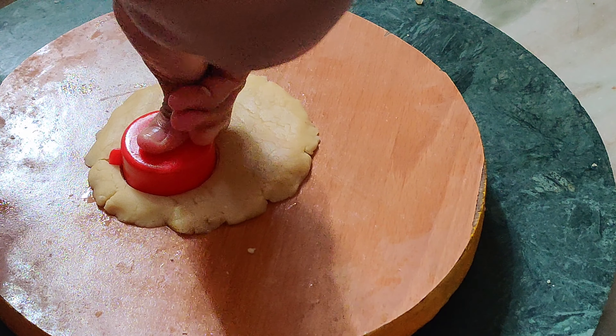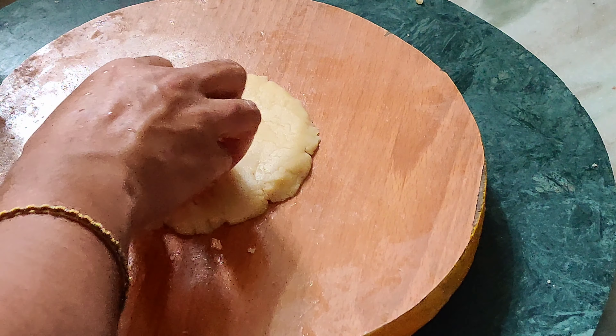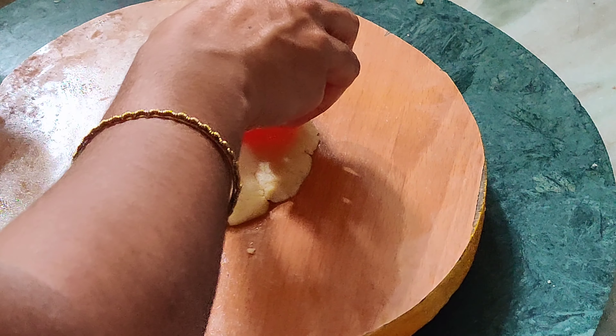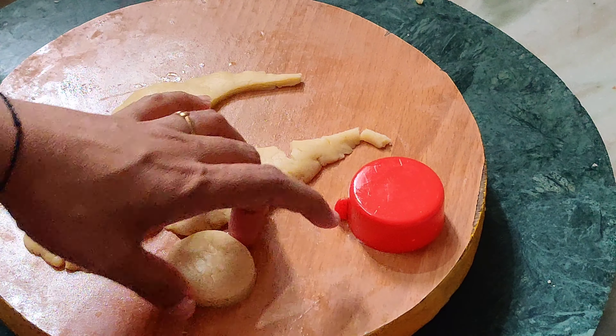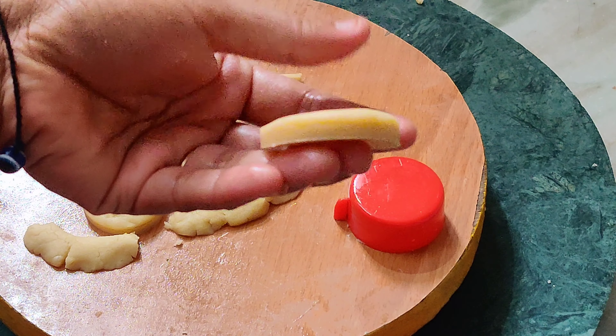We will add baking soda or baking powder. We will add a little salt. We will add butter. We will add pieces of all vegetables.